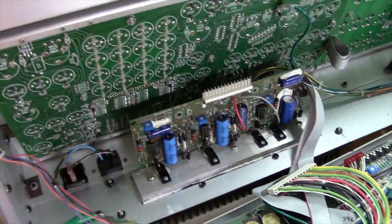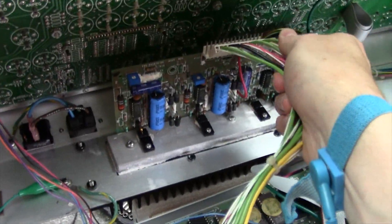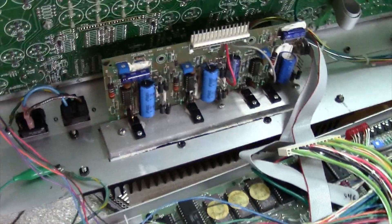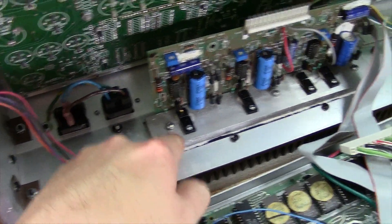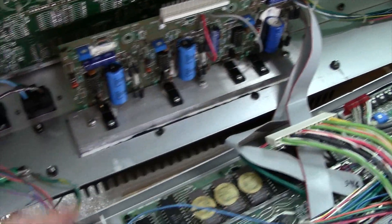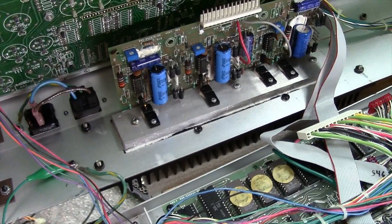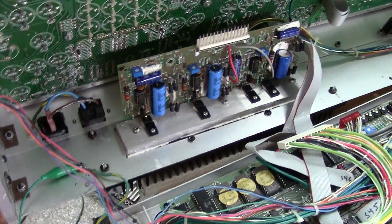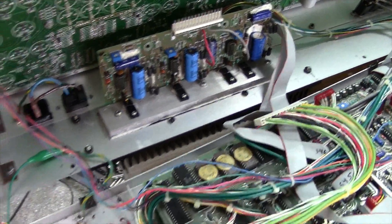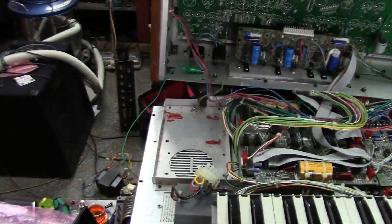Now we're going to remove the actual power supply. Unplug the main harness going into your DMUX board — it unplugs from P131 on the power supply. Now we're ready to remove it. There are three screws holding this power supply to the main heat sink. I love the memory moog for having plenty of heat sink — there's a lot of surface area for heat dissipation. A lot of synths in this area use a real thin heat sink and they just run hotter.